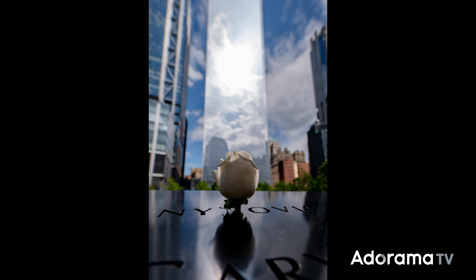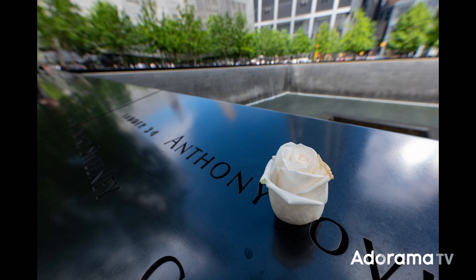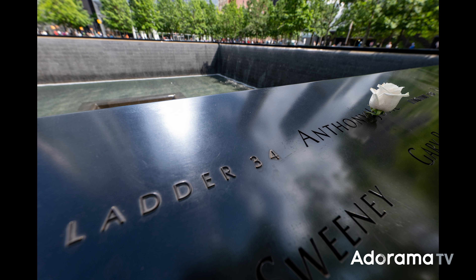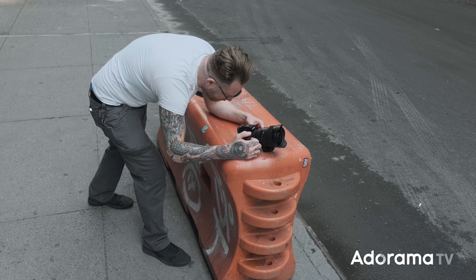I shot some backlit roses at the memorial to test the close focus capability, and I was impressed — minimum focusing distance is under a foot, almost just a few inches. You can push really close to your subject, and with the 1.4 you can separate them from the background even more dramatically. What's really cool is that if you close down a little, the 11-blade aperture keeps the iris more rounded, giving that bokeh a smoother, creamier look. Having 11 blades versus the typical 9 or 7 really does make a difference in the texture of the out-of-focus area.